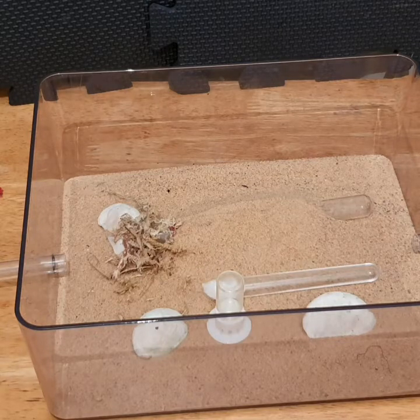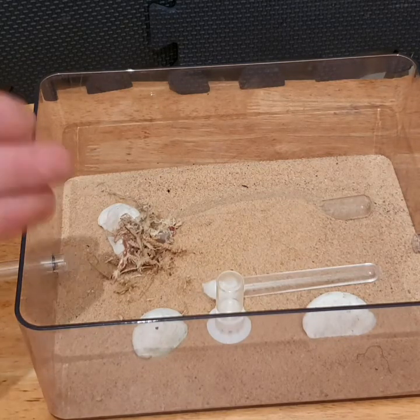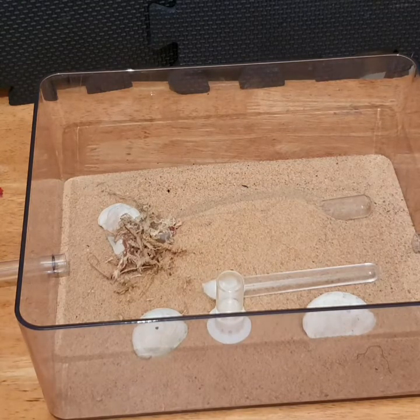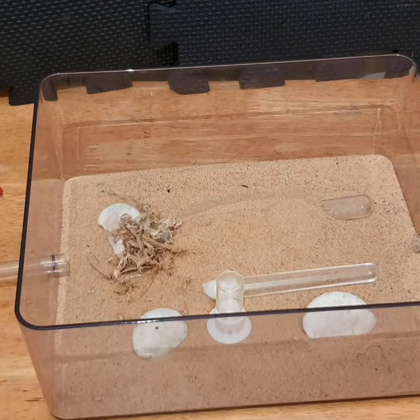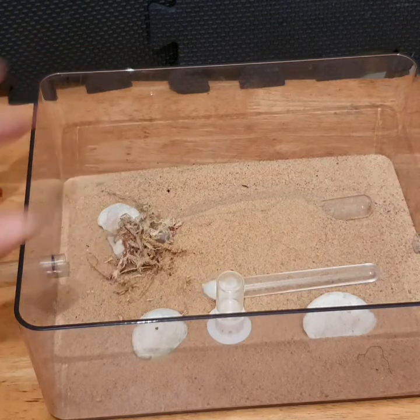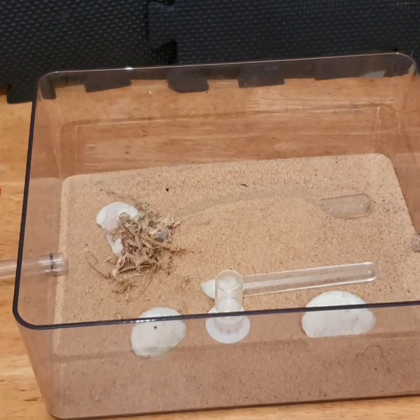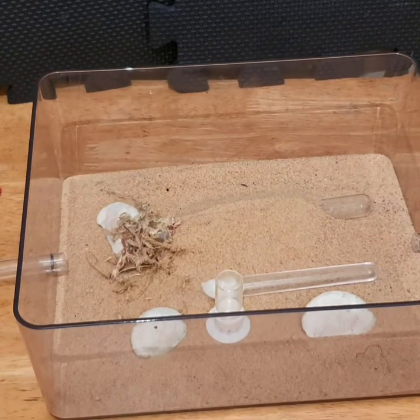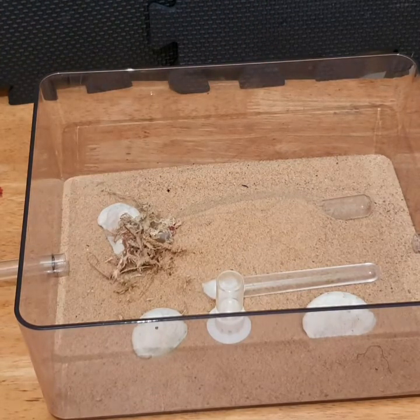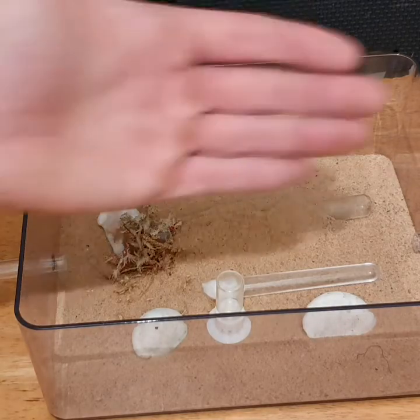When you attach the nest box and they get too big for their test tube, they'll go looking for a new nest area. As long as the nest is humidified and at the right temperature, they're going to want to move in. Leave it there ready for them. Then — probably at night when you least expect it — all the ants will disappear from your test tube into your new nest.